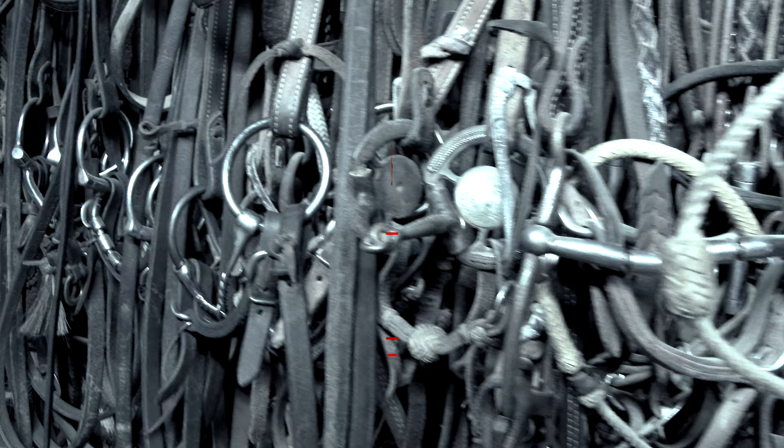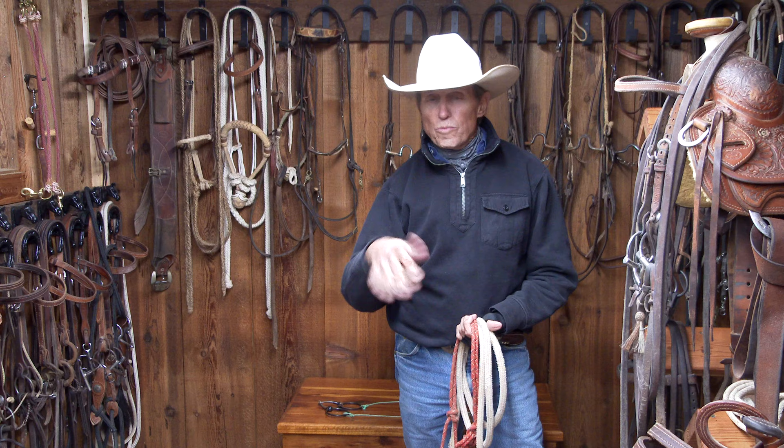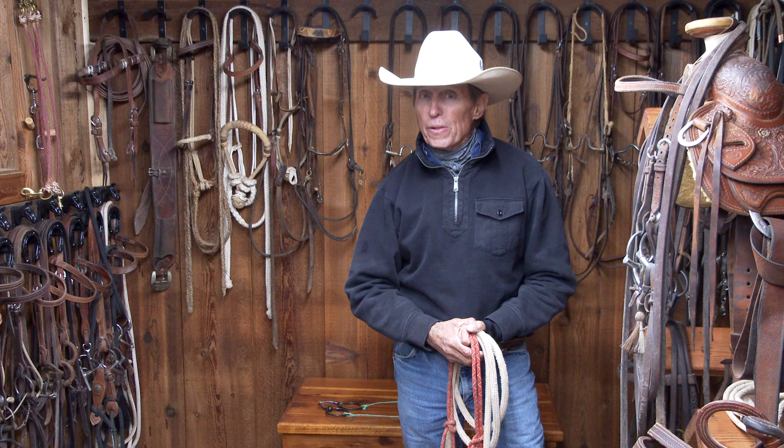Craig Cameron here, and we're fixing to do a series on bits and hackamores — how to use them, when to use them, and when to change. This will be useful information, and I'm going to keep it simple so that you'll be able to really understand it and put it to use in your program.